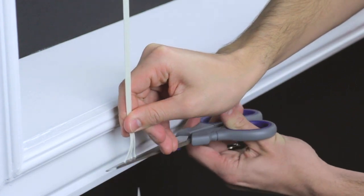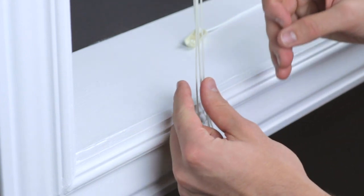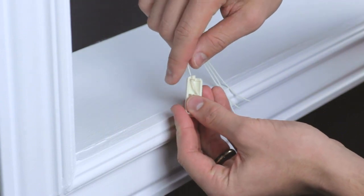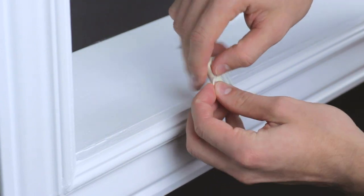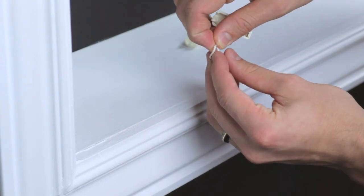First, lift the blind up all the way. Cut all the strings evenly a few inches below the windowsill or where the blind stops. Tie a string through one side of the condenser and then knot another string to match. Repeat for the other side. Make sure all the strings are tied evenly.